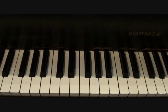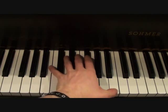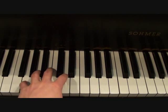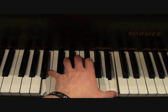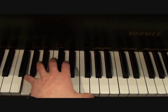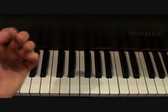Moving on down to your left hand for the verses, you might recognize that it's similar to what I showed you for the introduction — it's almost exactly the same. Your left hand is going to be doing this. That's your left hand for the verse.